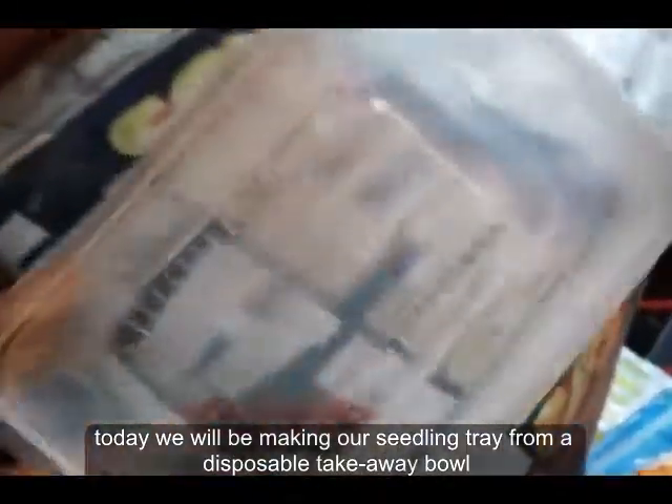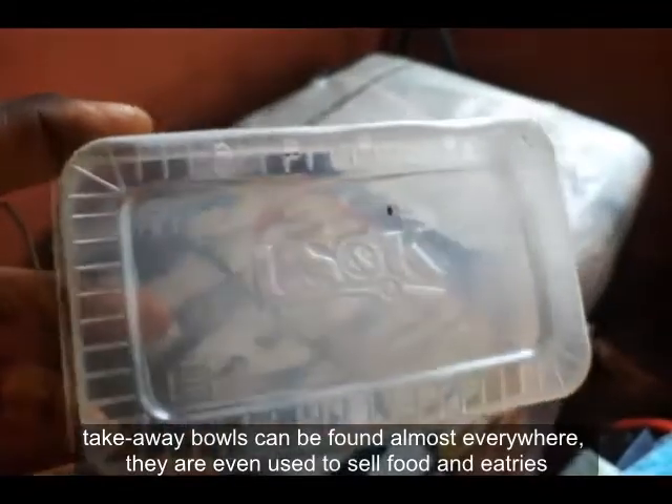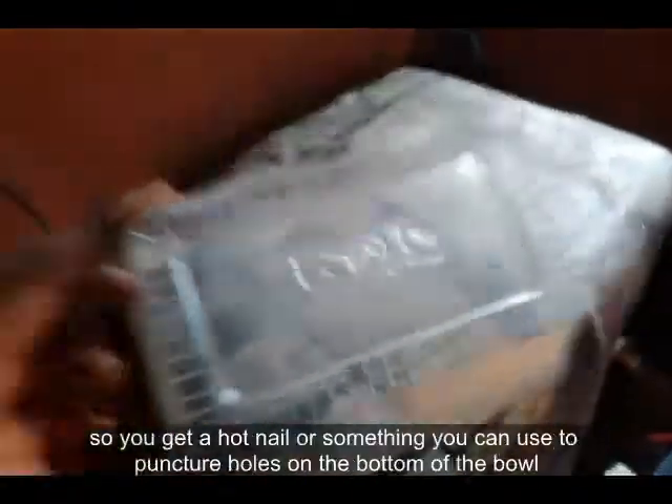This is a simple tekiwi bowl — the normal tekiwi bowls you use to buy food along the way or when you go for a patient. They use to give you food in. This is a tekiwi bowl.